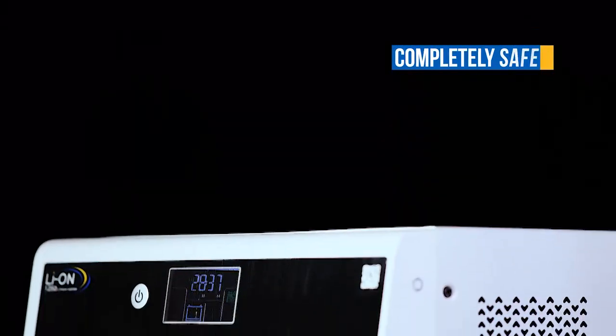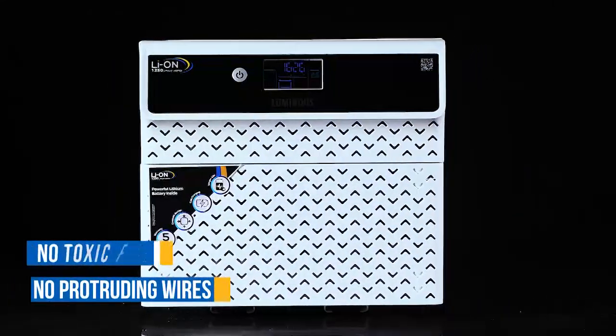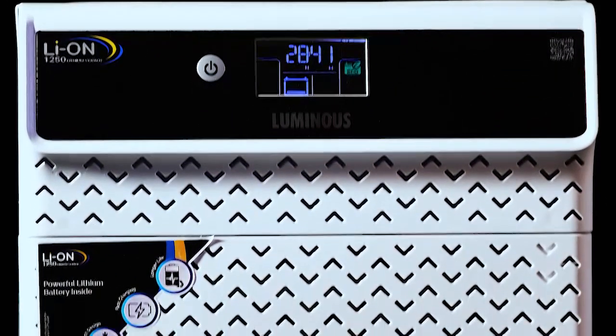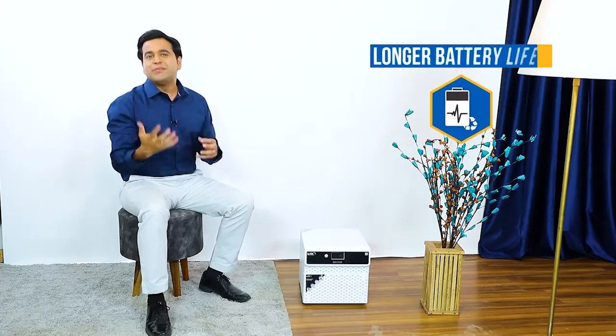It's a completely safe inverter for your home — you can place it anywhere you want. There is no concern about acid spills or toxic fumes. The wires are completely sealed inside the cabinet, eliminating any risk of accidental contact. If you have small children in the house, this inverter is the best option for their safety.